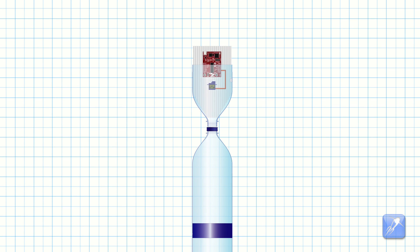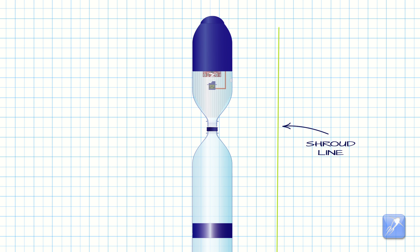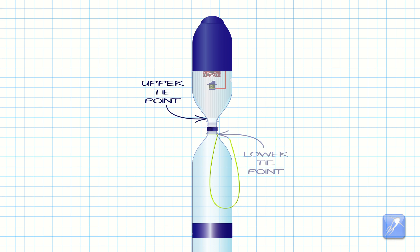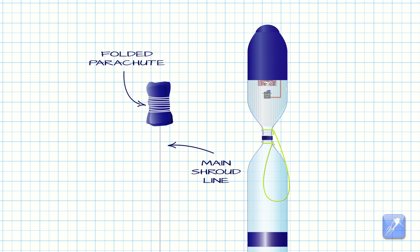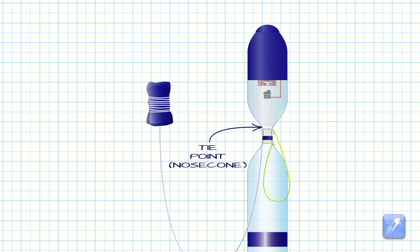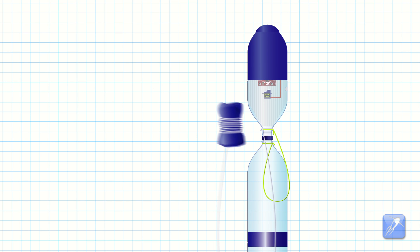For this design, the payload compartment is not directly attached to the rocket. Instead, it is attached to the rocket using a short piece of parachute shroud line, which connects the two sections together. The parachute's main shroud line is connected to the bottom of the payload compartment. The parachute is folded and packed into the space between the bottom of the payload compartment and the top of the rocket.